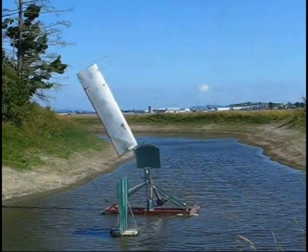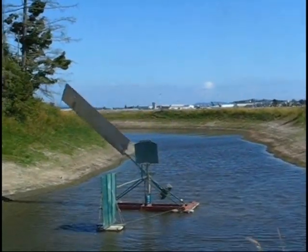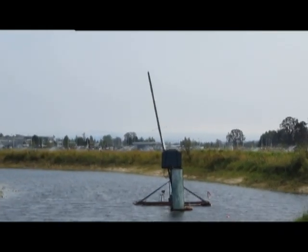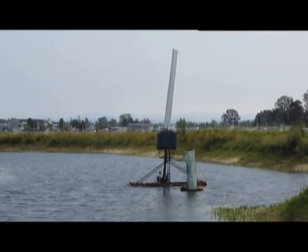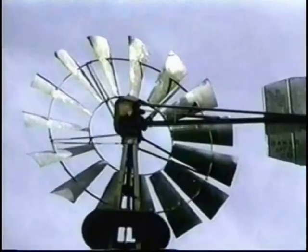This 10 knot wind is damping the ball in half, safely limiting the wing's angle and lift. Higher winds damp out the angle entirely. Thus our wing is feathering safely to this 15 knot blast.